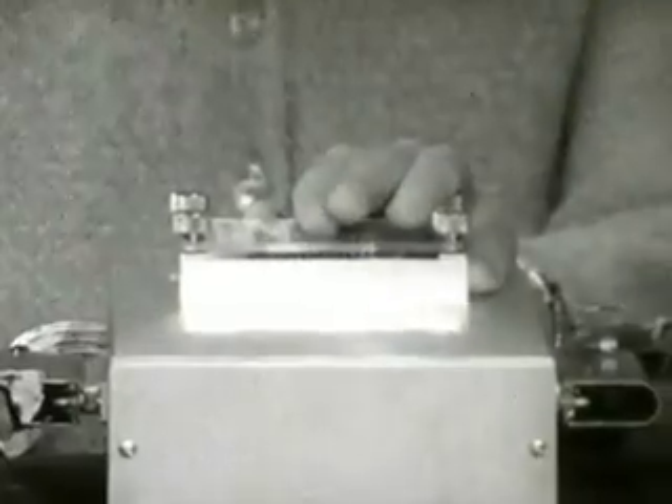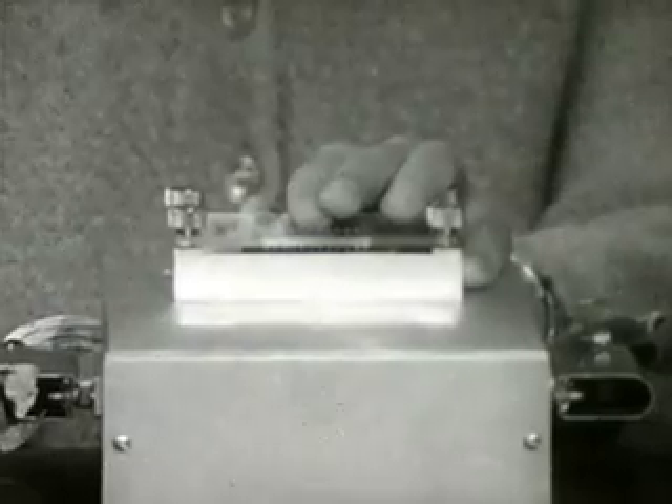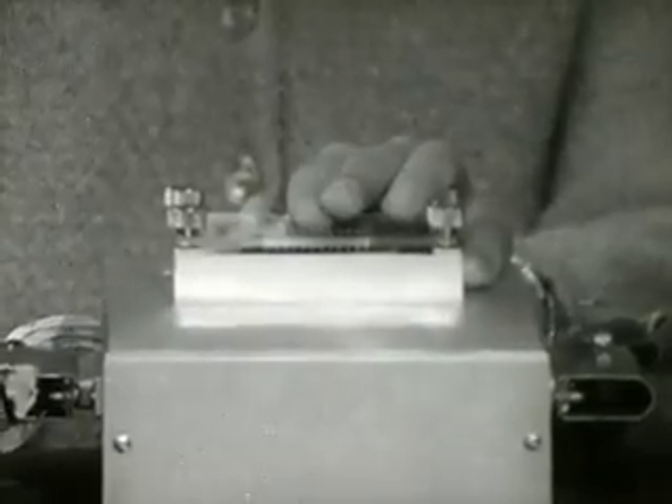To bypass printing in Braille, devices are in development to let the blind read ordinary printed material. A blind girl reads words spelled on her hand by machine. Stanford's Dr. Bliss has invented two such reading devices.